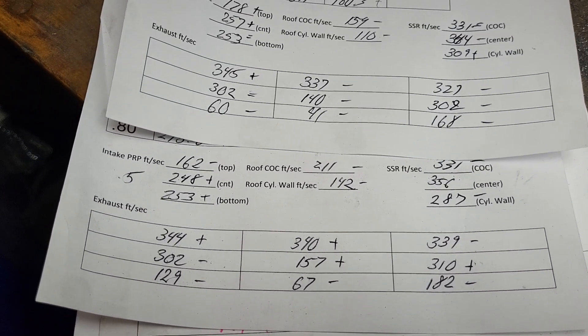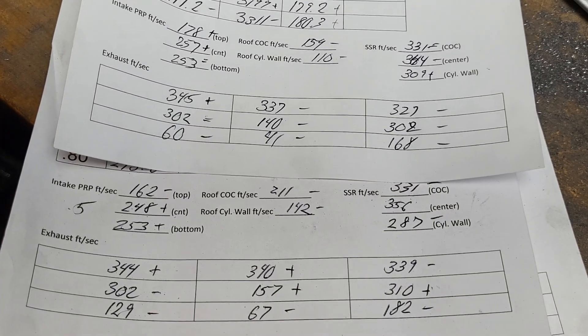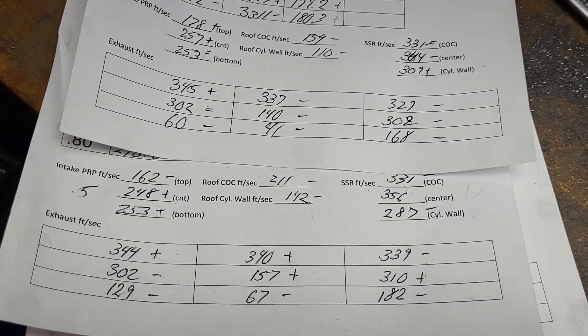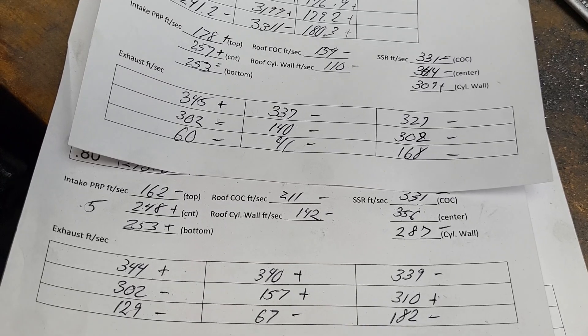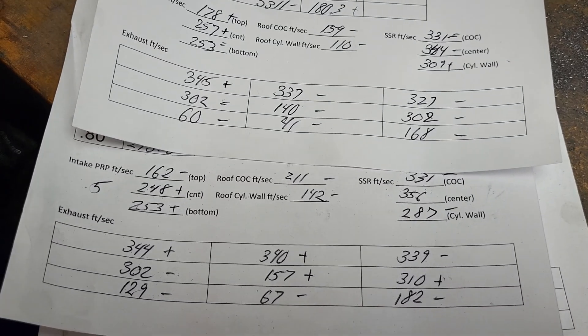Remember it's a smaller valve — it doesn't need it as much — and you have to think: is that little bit of flow worth the compression loss? Usually I don't mind cutting the chamber if the flows really go up. I've done that in real live engines and liked it — with the chamber cut I lost a little compression, gained a bunch of flow, and it ran better. If anyone has similar or opposite experiences, let us know in the comments.